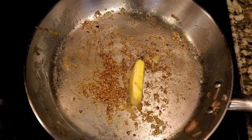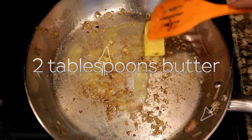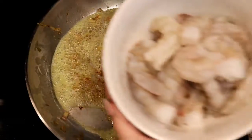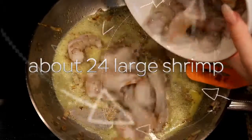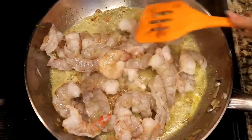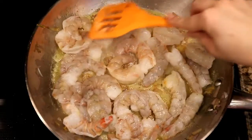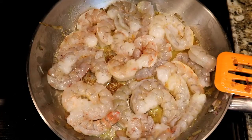It's not necessary to wash the pan between these steps, so we go ahead and add two tablespoons of butter to the pan and spread it around. Then we add about 24 large shrimp — we like to use wild-caught shrimp. We try to put the shrimp in a single layer if possible, salt it just a little bit, and cook over medium heat until it starts to brown, then flip the shrimp so they cook evenly on both sides.